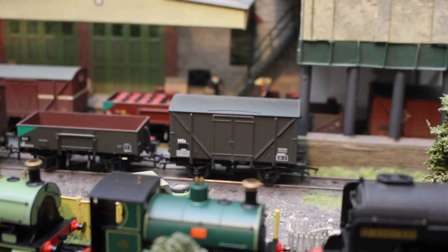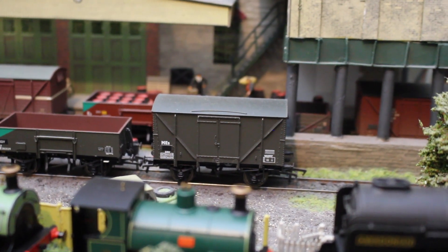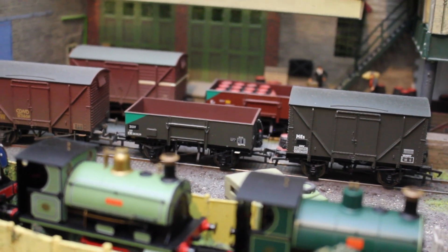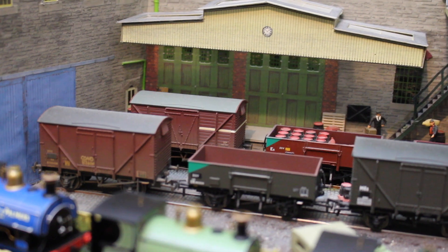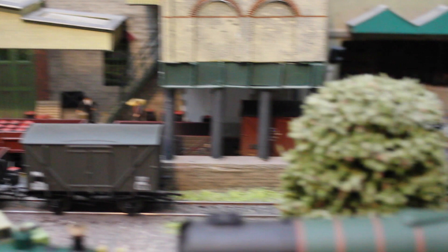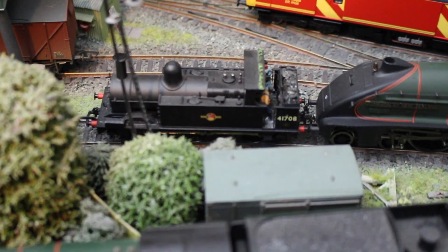Behind there - people always ask what that is in the background - that's actually a Model Rail special commission engineers wagon, collectors club special commission wagon, and behind it a Colonel Model Center engineers wagon. That one was a Model Zone special commission triple pack, and there's another Model Zone special commission triple pack hiding underneath that building.